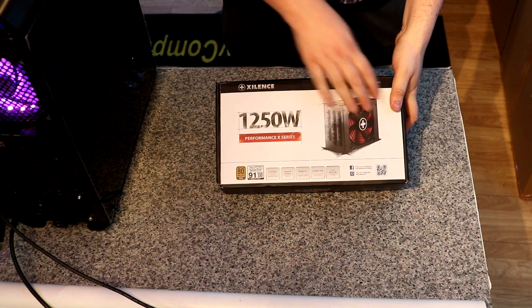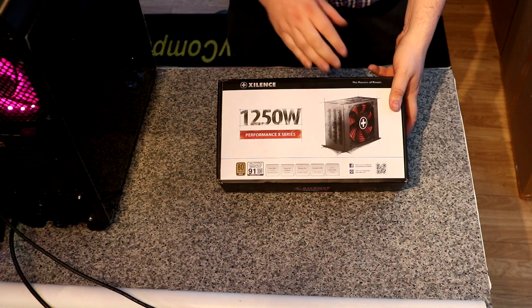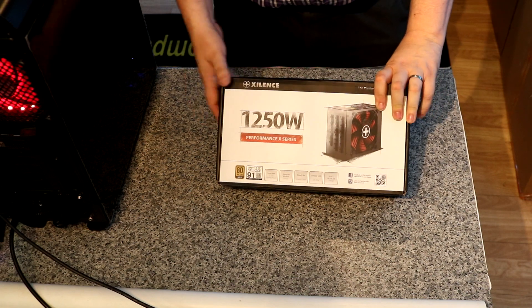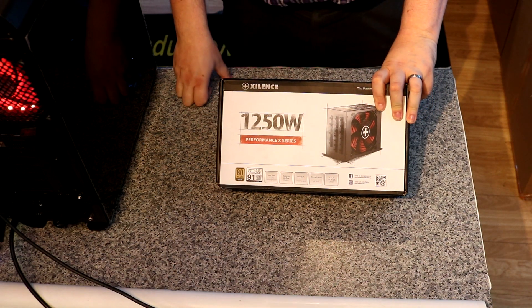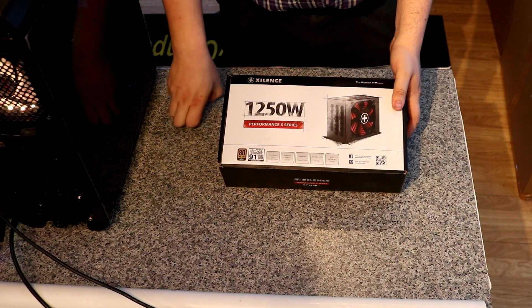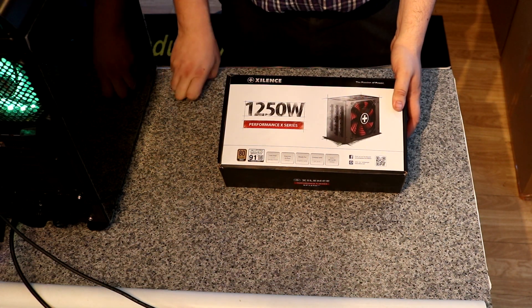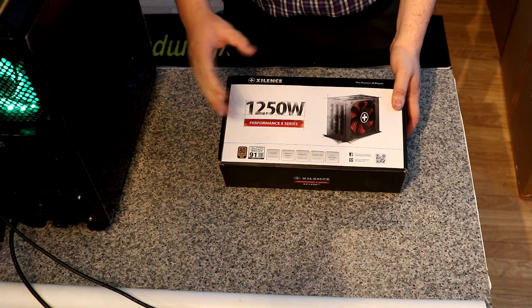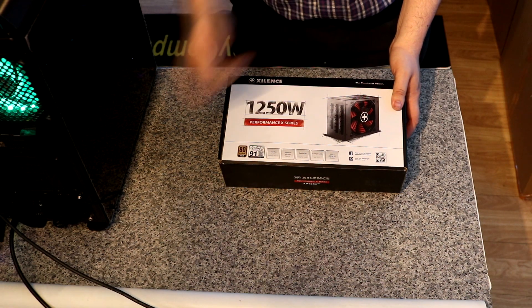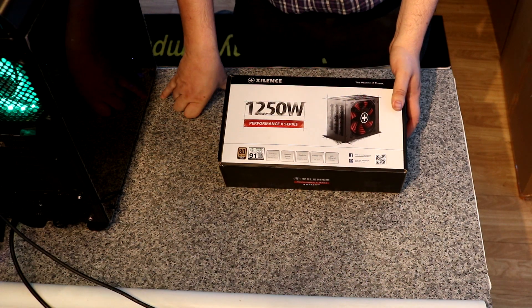It's got some artwork on the front of the power supply. Personally, I would prefer a proper picture of it rather than the artwork style. It tells you pretty much straight away what wattage it is. It's an 80 Plus Gold, and it says 91 Eco Power Supply. It's ready for graphics cards and so forth, which hopefully it would be.